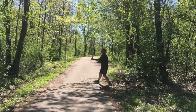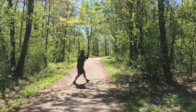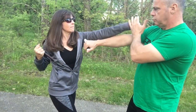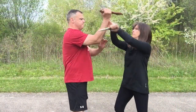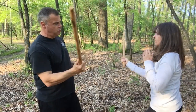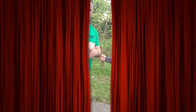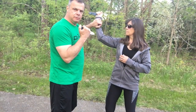Thank you for joining us. Drill here — ice pick, ice pick. She starts off here, she attacks, I stop, I stab, she punches.